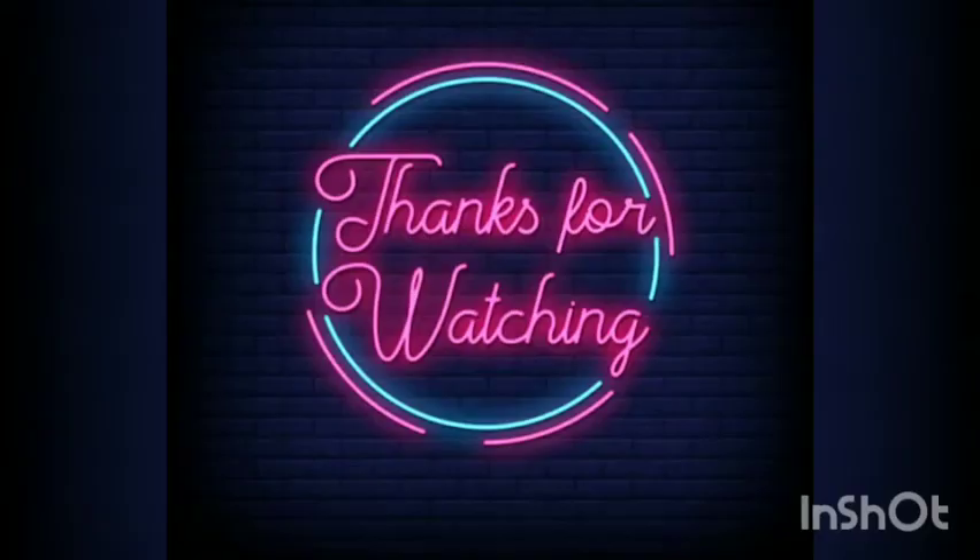Hopefully you enjoyed it and will be making one yourself.